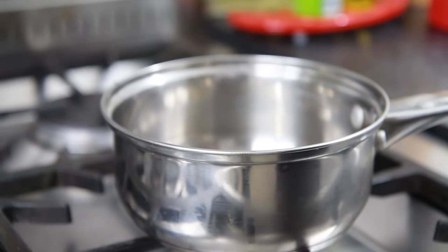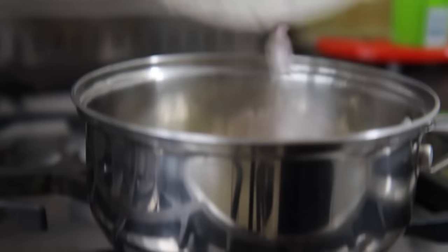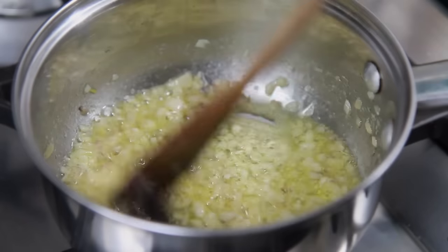Now take a saucepan and place over a low heat on the stove and melt in 40g of butter. Then add the shallots you finely chopped earlier and fry for 5 minutes over a medium heat while stirring continuously.